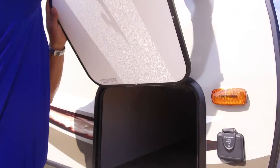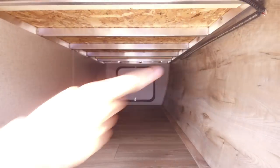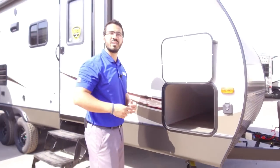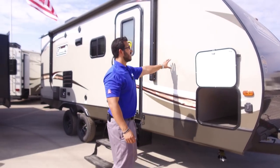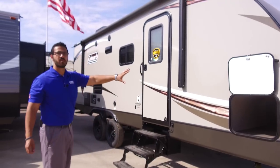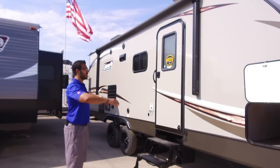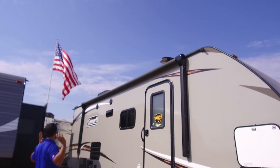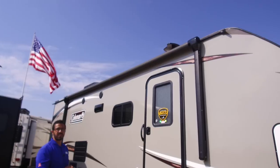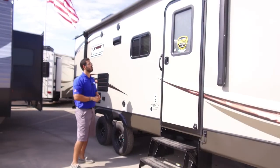Right next to that is your pass-through storage. Inside it's nice and clean with a light strip going all the way across, so rather than just a little light you can see everything in there, and because it's a pass-through you can access it from either side. The Light LX series has a fiberglass laminated exterior — nice and sturdy — with aluminum structure running all the way through. There's also a big power awning; touch a button to roll it out or back in, and it has an LED light strip for nighttime use.